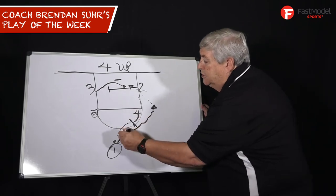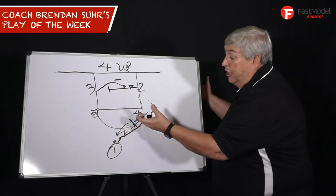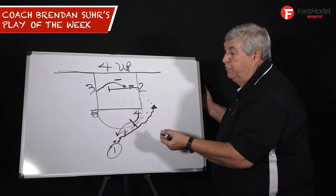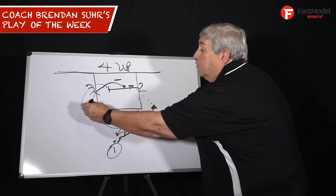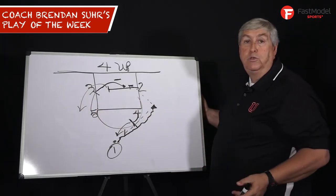Four, after he screens, steps back. So if we hedge or they blitz the one man coming off, four is going to be wide open for a shot. As the ball is passed in the air, five is going to screen down and screen the screener, and two is coming off for a wide open shot. Five posts up at the end.